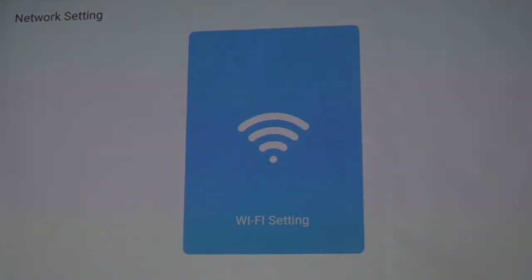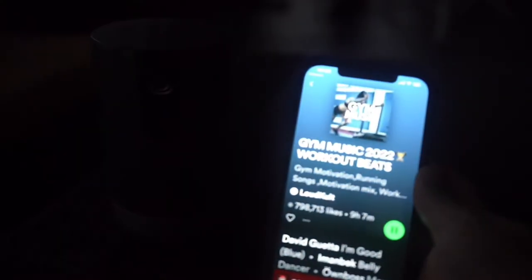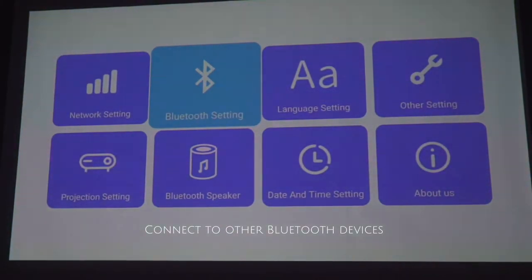Next, we set up the wifi to connect to the internet. You can also use the projector as a Bluetooth speaker. Due to the size of the Atom, we do find the bass lacking when playing music on it. To mitigate this, you can use Bluetooth settings to connect additional speakers.